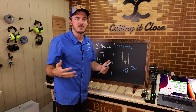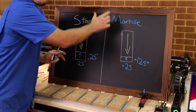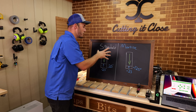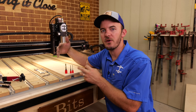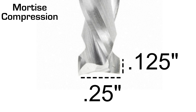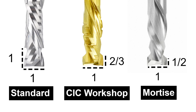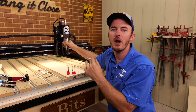Those are the two different types of compression bits. At CIC Workshop, we designed one that's kind of the middle ground. Let me hop over to the CNC and show you how ours works, then I'll show you how standard ones work so you can make your own judgment call. What we did with our bits is a one-to-two-thirds ratio. A mortise is one-to-0.5, the standard bit is one-to-one, and we're right there in the middle.